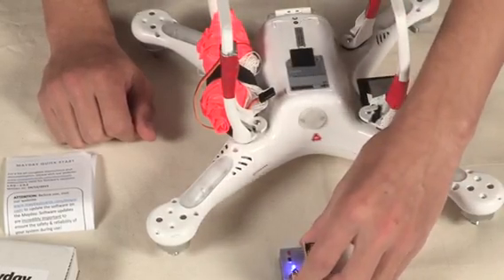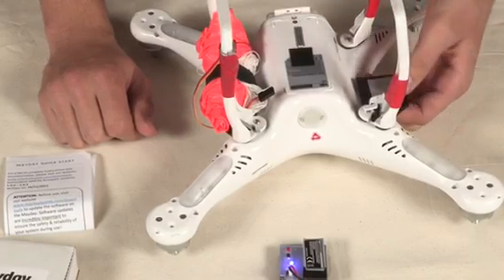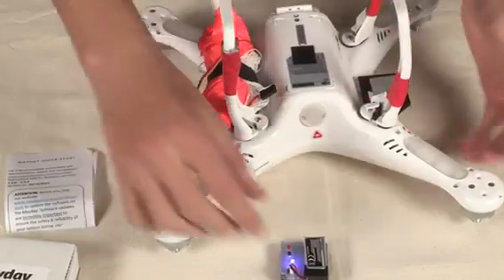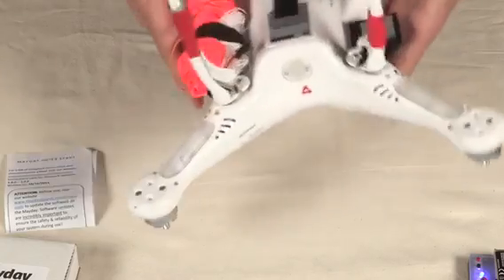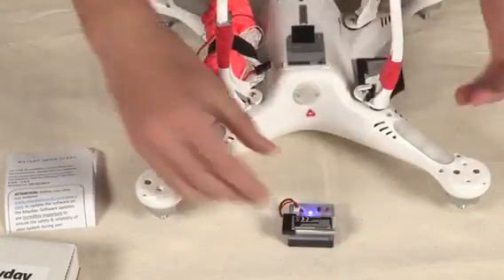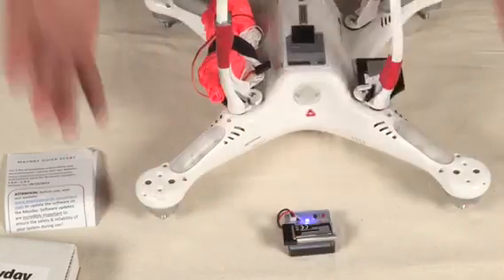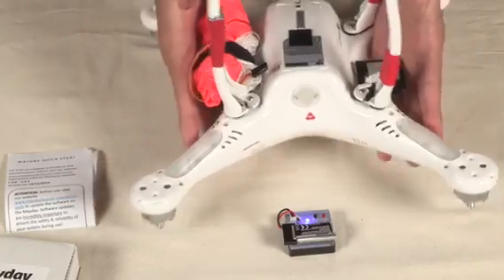The reason why it needs to be perpendicular is so that it can get an idea of what up and down is. The Mayday is not triggered by going past certain angles in the craft, so you can be flying and it's not going to accidentally fire if you go past 90 degrees or something. The Mayday just needs to know what up and down is during calibration so it can get its bearings on where it is on your craft.